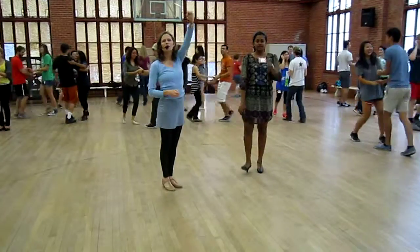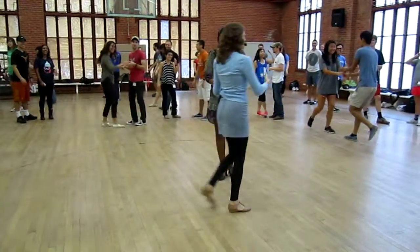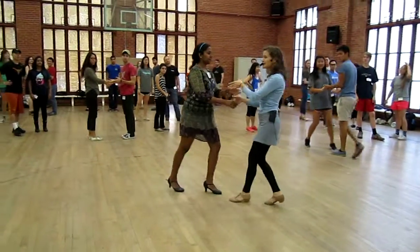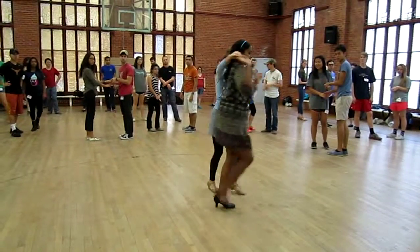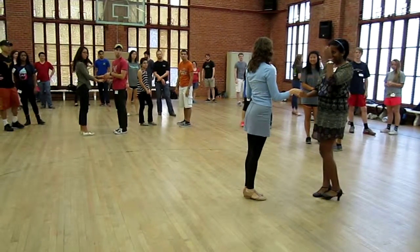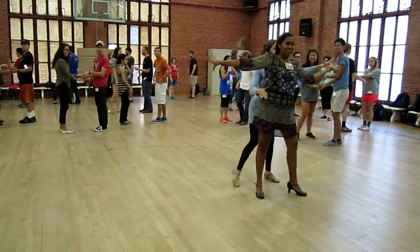Okay guys, combo number two. Basic in open position, changing hands to left over right, into titanic, into tuck turn, into whatever — coca, maybe. Yeah, why not? Let's try it.